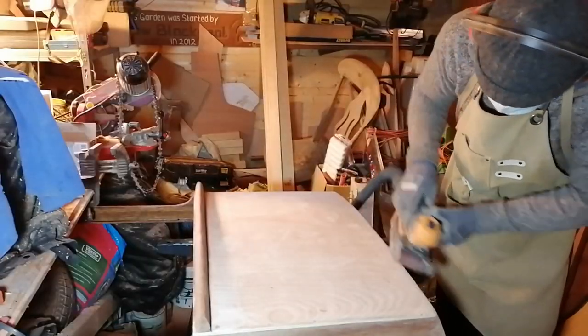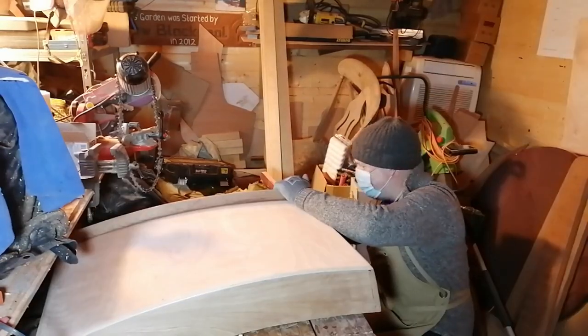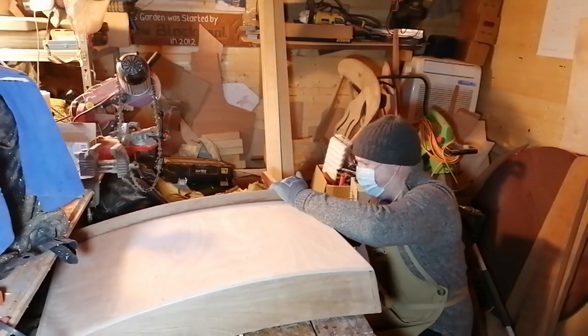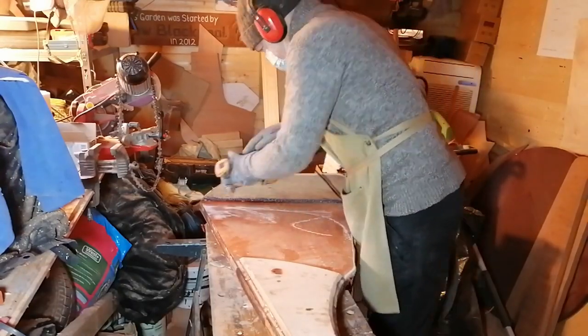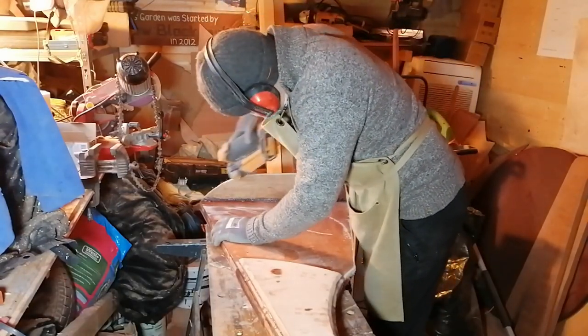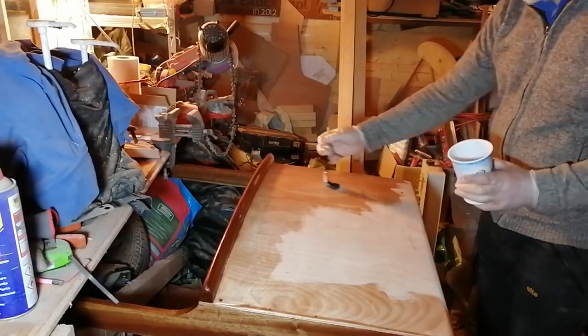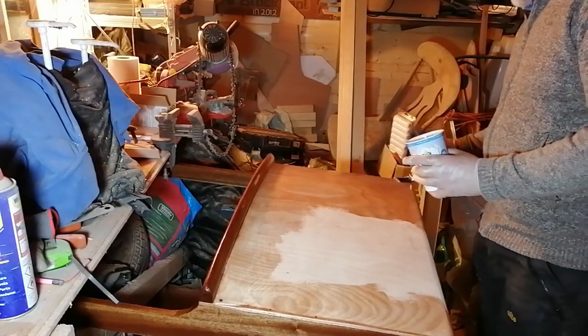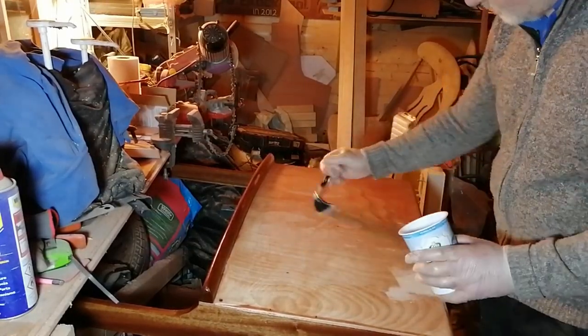Then I was able to do more sanding of the companionway hood and slide, and also the rudder. And added some epoxy resin to the outside of the companionway hood and slide, ready for fibreglassing.